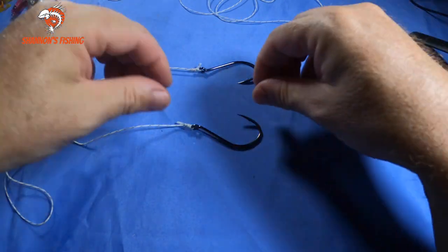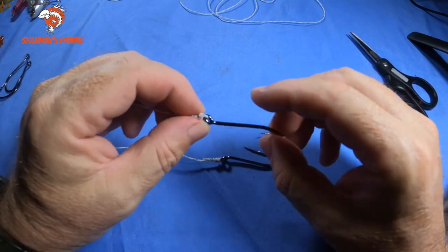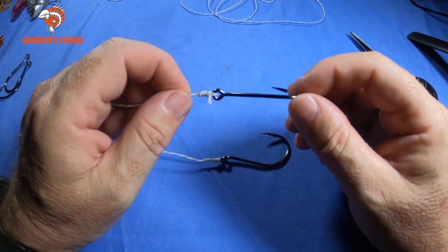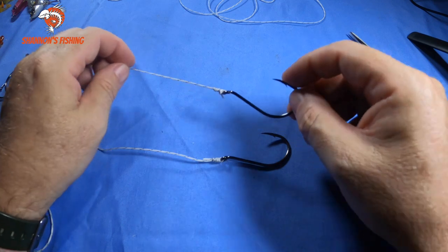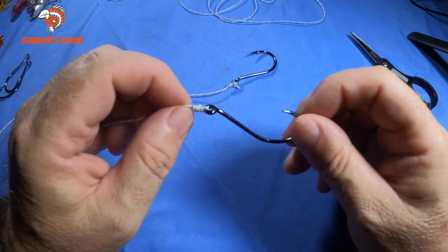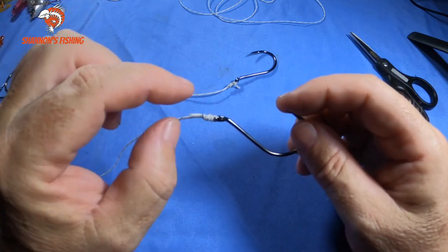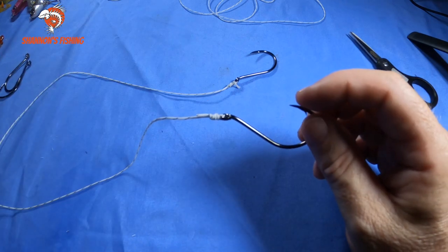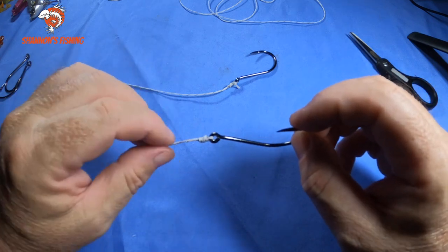Cut off the tag. So there's the two knots — the blood knot is a very quick easy knot, great for the kids to learn, good for rivers and canals. But if you're more serious — live baiting offshore, chasing bigger fish, or just want to learn one knot — this is it: the uni knot. It works on hooks and swivels, it's just a good all-round very strong knot. Tie that one and you're safe.